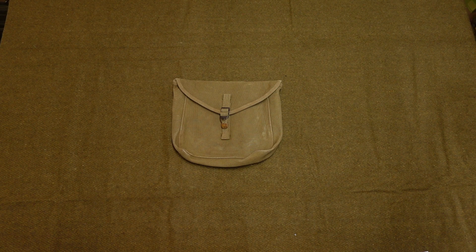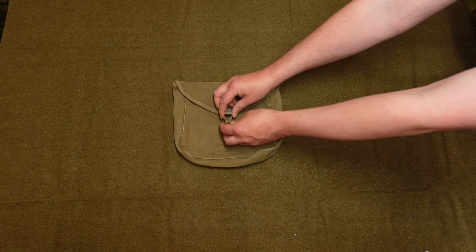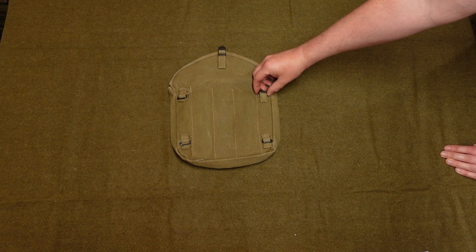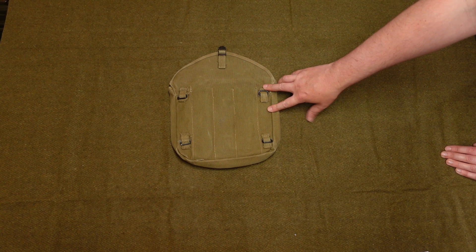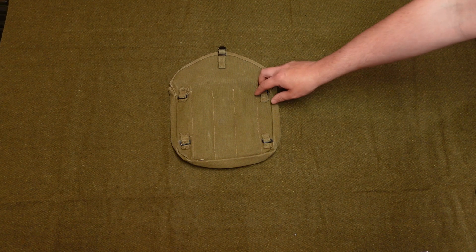The next part to get fitted to your haversack is the meat can pouch. This is just a little bag that holds your canteen and your utensils — it's dead simple, not a lot to it. You've got one little strap with a buckle that you use to open and close it. On the back you've got these four little mounting bits used to hold it to the haversack. The strap for holding it on is fitted to the haversack itself, and we'll show you that in a minute.